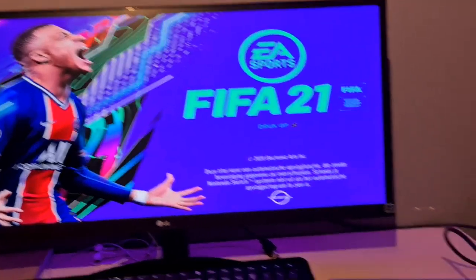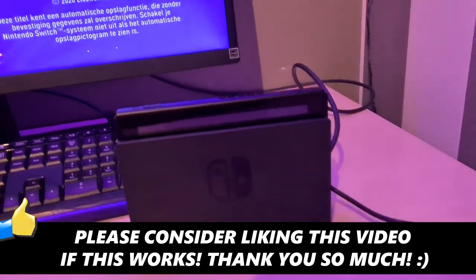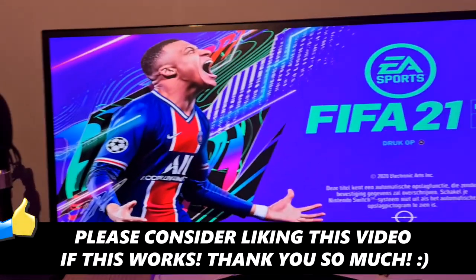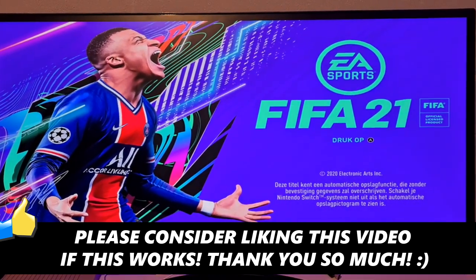That's how you can pretty much do this. All you need to do is grab this box, put it in there, make sure that it's plugged in, and then you're good to go. If this video helped you out, I would appreciate it if you can leave a like, and I'll see you in the next one. Have a good day.